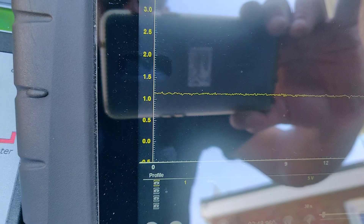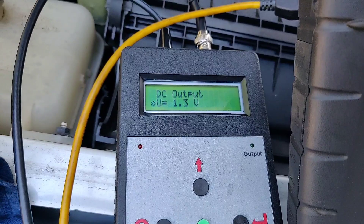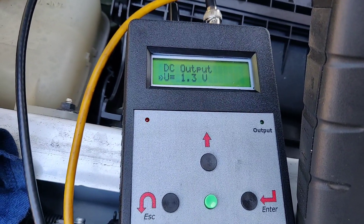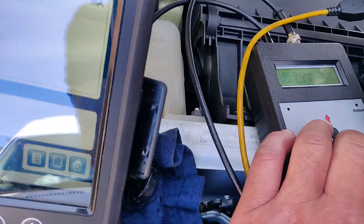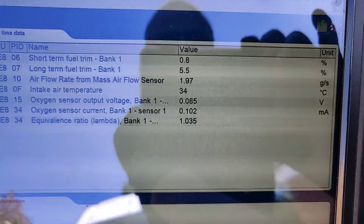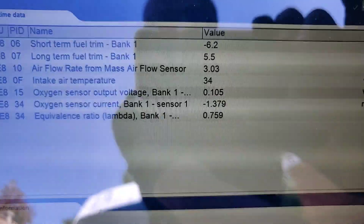Now the specification was 1.4 volts at idle, but you can see there I've got my output set to 1.3 volts. Let's have a look what happens when I turn it on. I'm going to turn it on and I'm going to leave you looking at live data. So this is only at 1.3 volts.